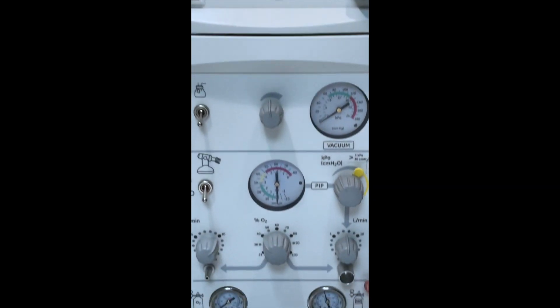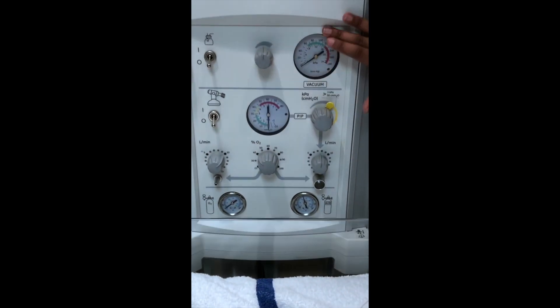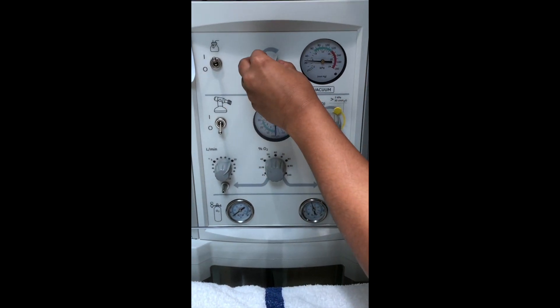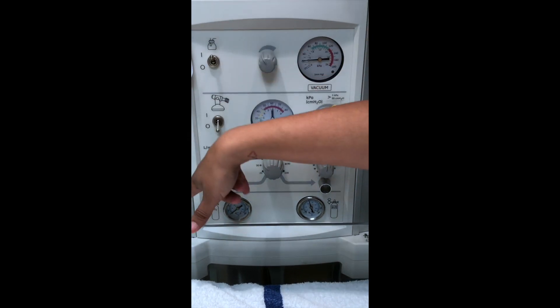Going down here, these are your monitors. Up here above the gray is your suction — you could turn it on and adjust the suction. Your suction canister is on the side.